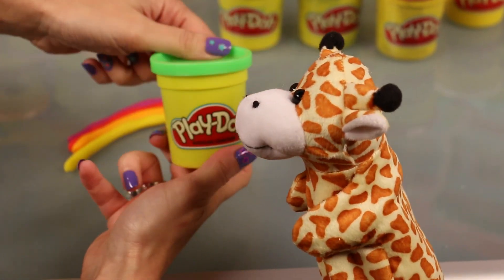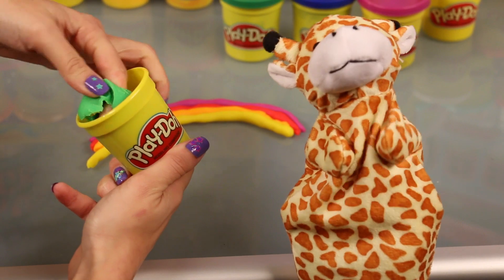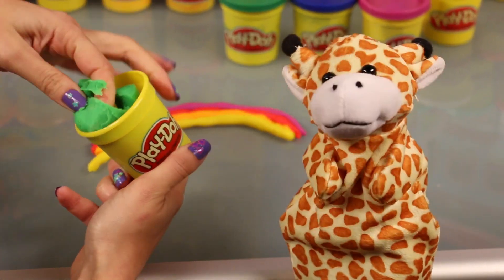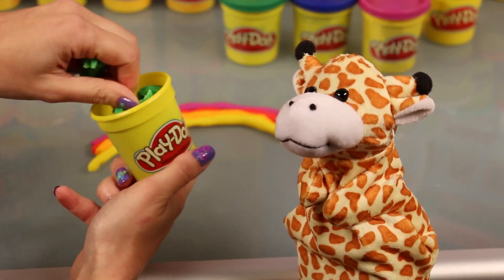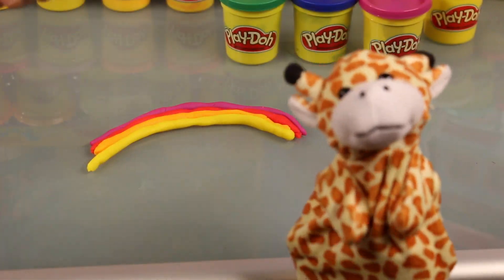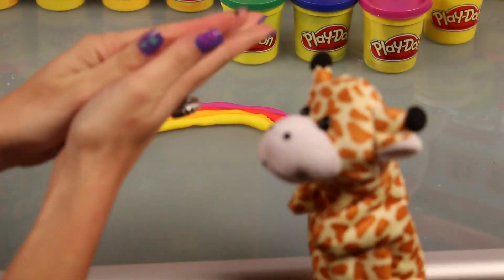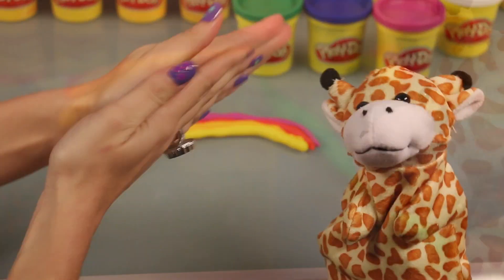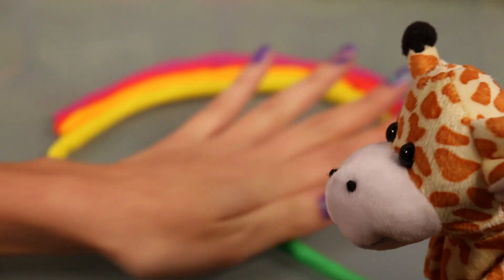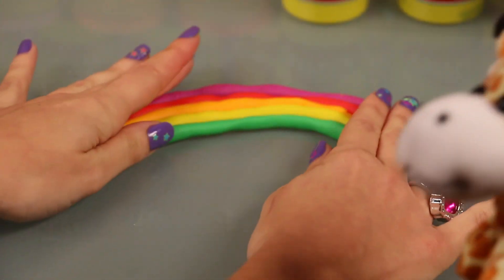Oh, look at that green. Now that's a lovely shade of green — it's a light green. So we're going to take a little bit, roll it in our hands, and make it into a little noodle and fit it snug with the rest of them, just like the rest of the colors. Now, things that are green — leaves are green, and grass is green. What else is green, Gerald? Well, my favorite of all vegetables, broccoli, is green.